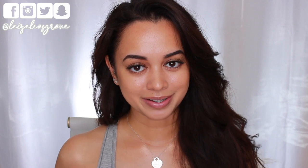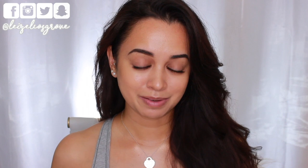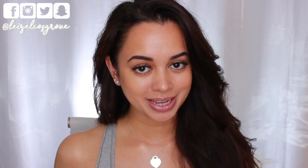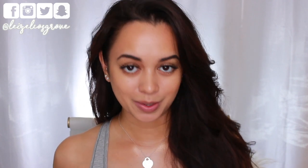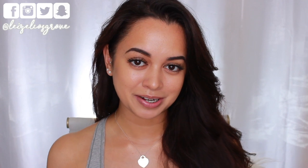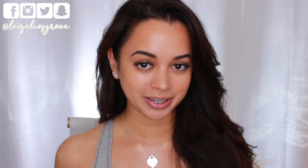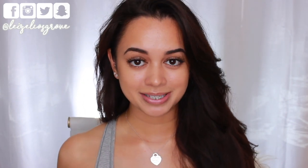Welcome back to my channel — if you're new here, my name is Lazelle. Today's video is really long overdue; I've had quite a few requests to do a no-makeup makeup look, so that's what I'm finally doing. Complete with dark under-eye circles — I've really come to embrace the darkness underneath my eyes and the freckles. I'm all about that natural vibe lately.